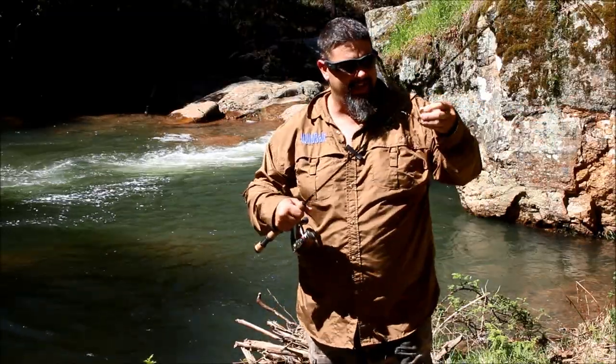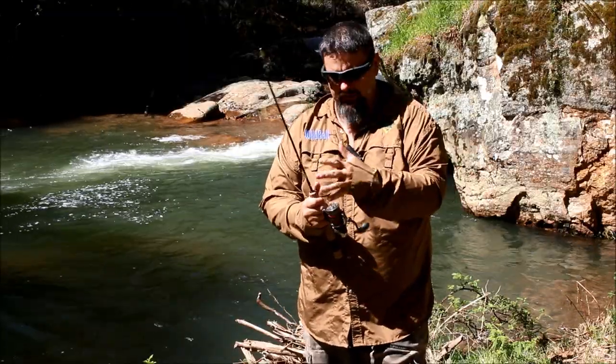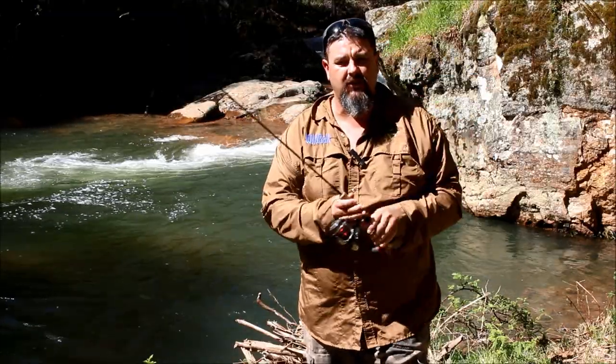I would have thought I'd catch something in there. G'day folks. Today I just want to talk quickly about different lines, different fishing lines for trout fishing.